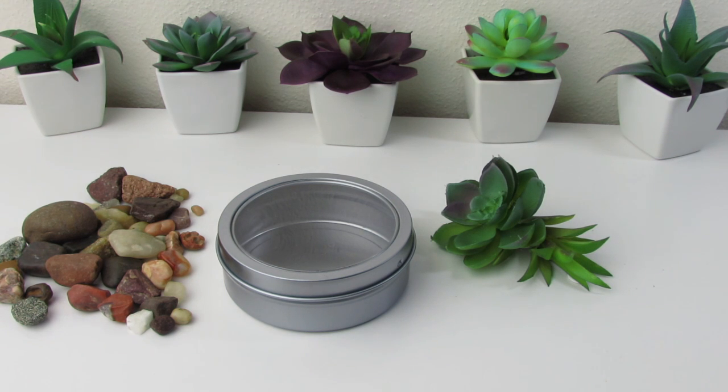Hey guys, Mimi here from Bunny Birdie Gator, here today to make a magnet terrarium. Gather up your favorite succulents, cactus, faux flowers, or air plants — this is a really easy DIY and it is super cute and inexpensive. Today I'm going to make two magnet terrariums; the first one is going to be sort of a rock garden terrarium.